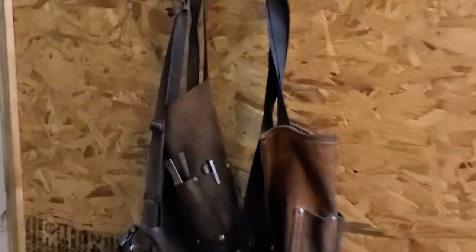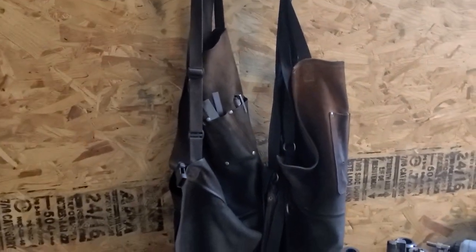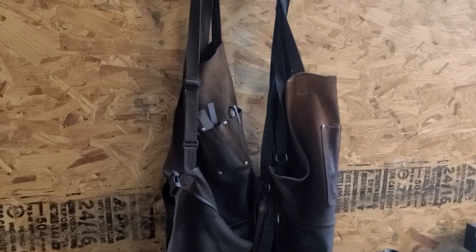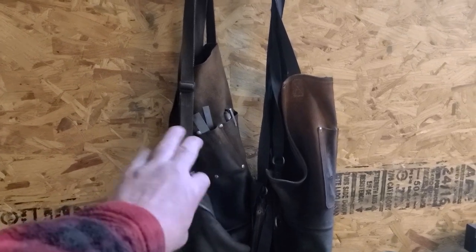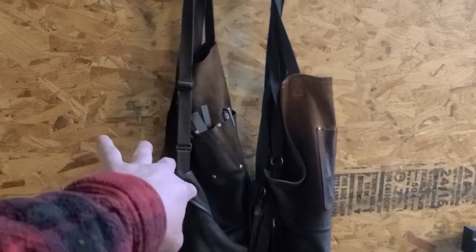This is where they hang. If you don't have one, you need to get one — the apron. It's one of those things in my shop that when this thing goes on, when I put this on my body, it's showtime.